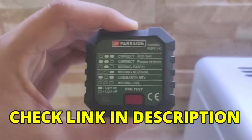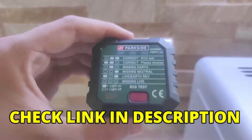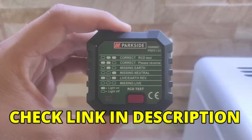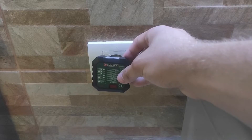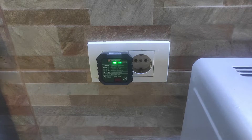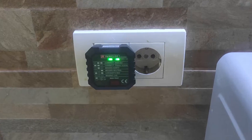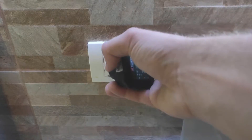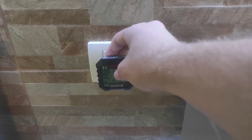You can get this device at the link in the video description. It's not expensive at all and it works perfectly. All you have to do is insert the tester into the socket and look at the result. Green lights mean that the socket is correct and connected correctly. If we turn it, you can see that the device will show that the phase is incorrectly connected.